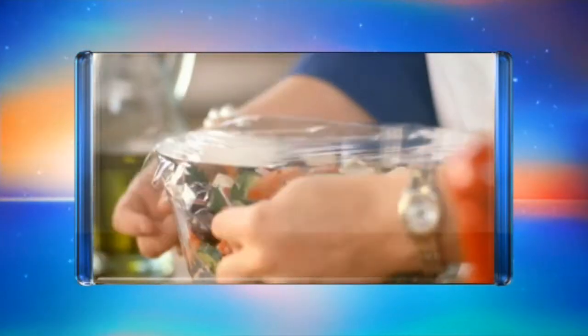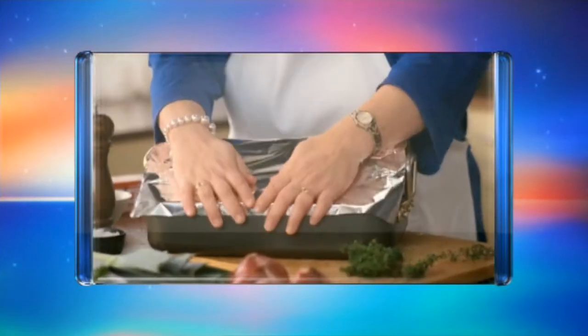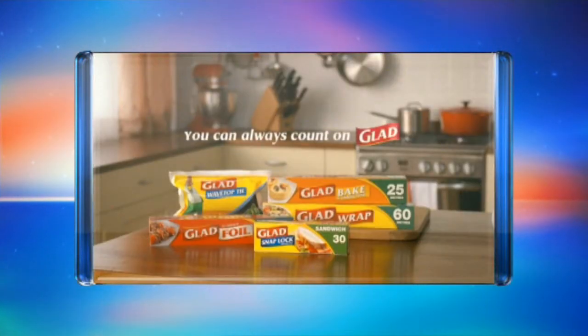GLAAD are proud sponsors of Home Cooked with Julie Goodwin. You can always count on GLAAD.